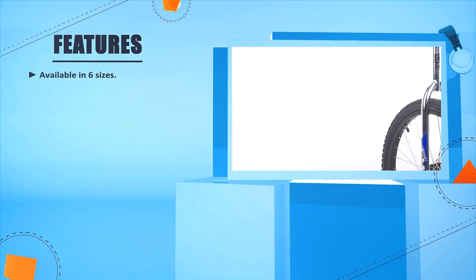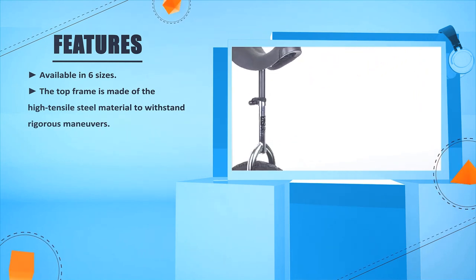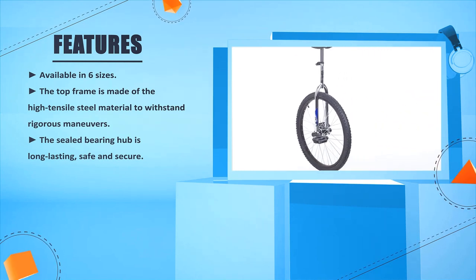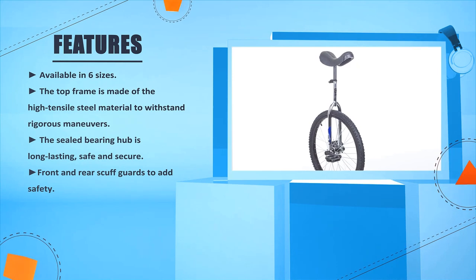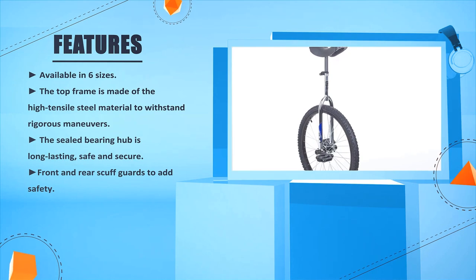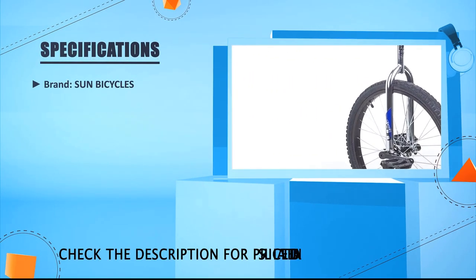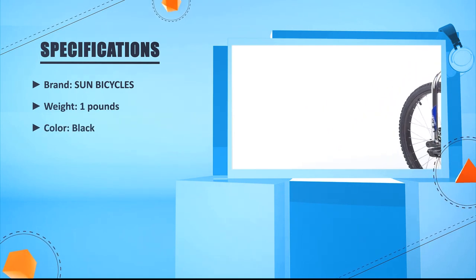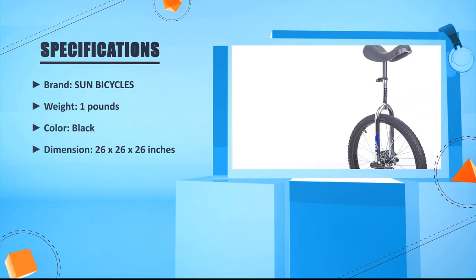Number 1: The top frame is made of high tensile steel material to withstand rigorous maneuvers. The sealed bearing hub is long lasting, safe, and secure. Front and rear scuff guards add safety. Specs — Brand: Sun Bicycles, Weight: 1 pound, Color: Black, Dimension: 26 x 26 x 26 inches.